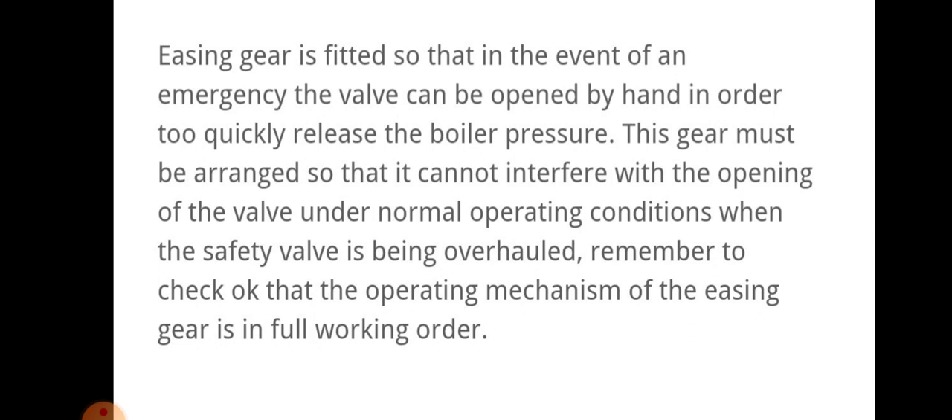This is how easing gear works. We have to ensure that easing gear is fitted so that in the event of an emergency the valve can be opened by hand in order to quickly release the boiler pressure. This gear must be arranged so that it cannot interfere with the opening of the valve under normal operating conditions where the safety valve is being overhauled. We have to remember to check that the operating mechanism of the easing gear is in full working order.